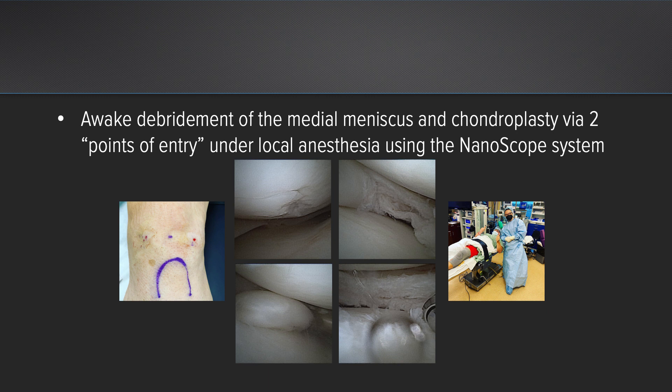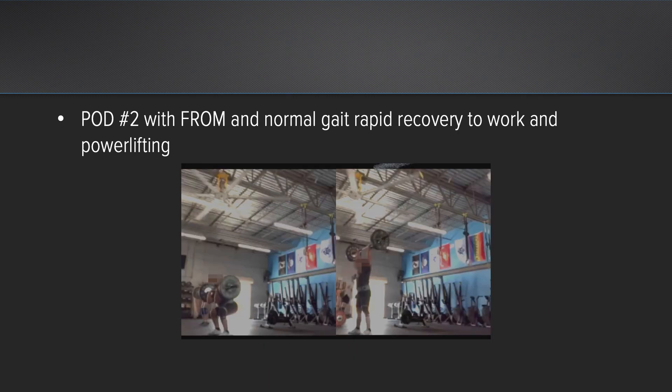This patient truly was awake and did not feel this procedure. He came back to my office two days after surgery with full range of motion, no effusion, and a completely normal gait. A couple of days later, he sent me pictures of himself back in his powerlifting gym, having experienced a rapid recovery to recreation and work.